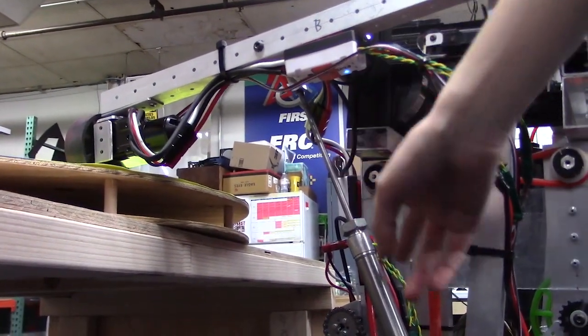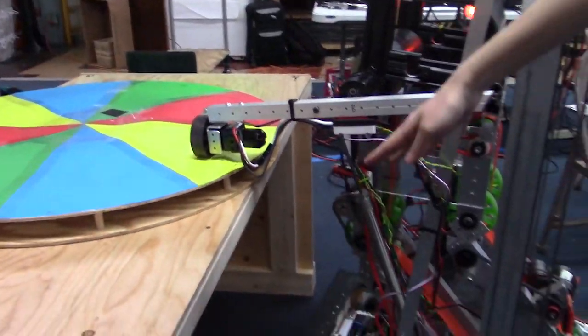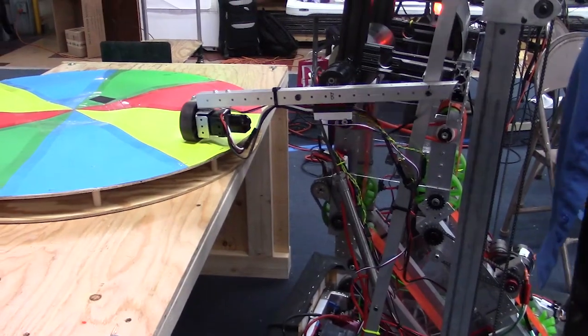So when we retract the cylinder, it brings the arm down into our frame perimeter. When we extend, it brings it up.